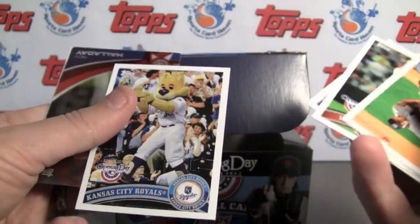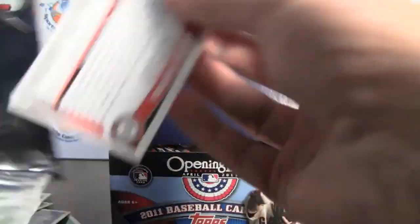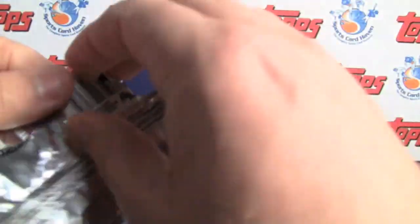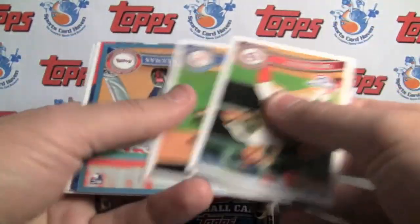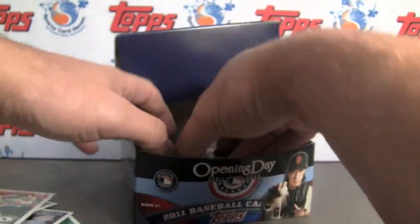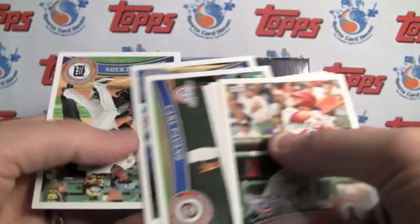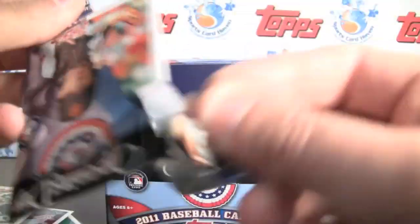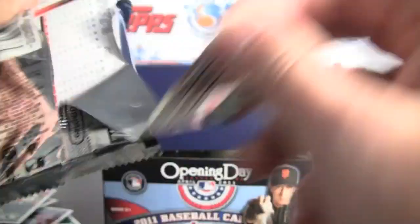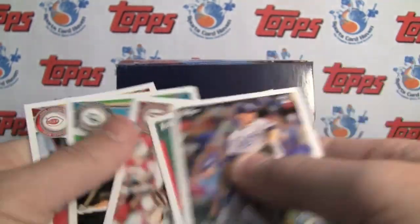So I guess the question is, what do you guys think? There's a Royal Slugger, another Royal Halliday 3D. You guys like Opening Day — do you agree it's a great thing for kids to get started on, or do you have some other opinion? Let us know in the link below. There's a Freddie Freeman Opening Day rookie. 36 packs for a Hobby Box. Go to Morrison — another Stadium Lights, Miguel Cabrera, excited to see what those are like.